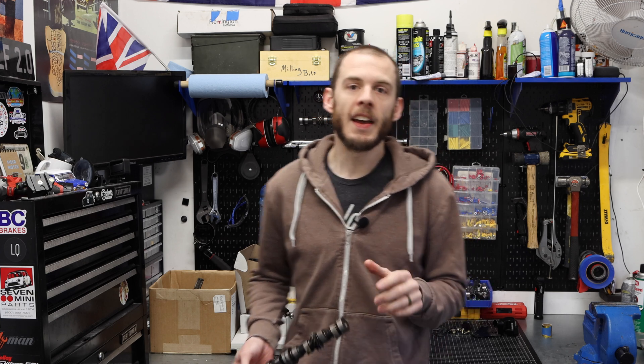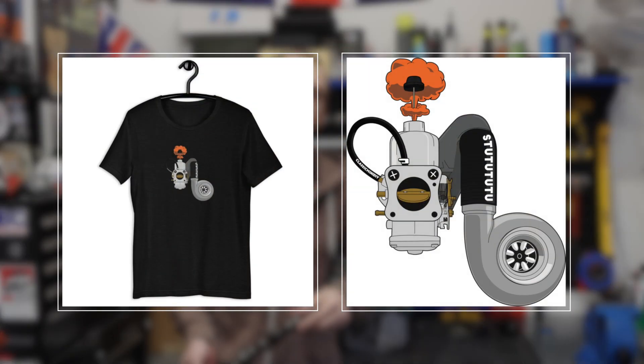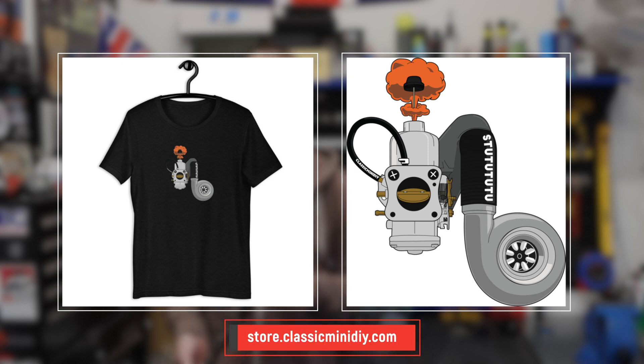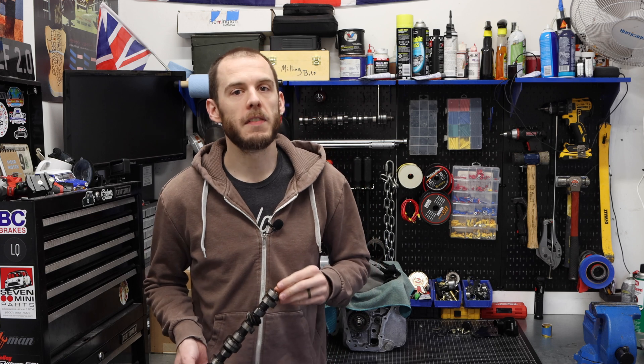Before we get started, I do want to mention something I am super excited about, and that is a brand new t-shirt design from my buddy Classic Mini Milo. He and I partnered up and he designed this absolutely awesome Turbo HIF-44 illustration. This is now available on the Classic Mini DIY merch store — link is in my description. Available on shirts, wall art, and soon on stickers too.